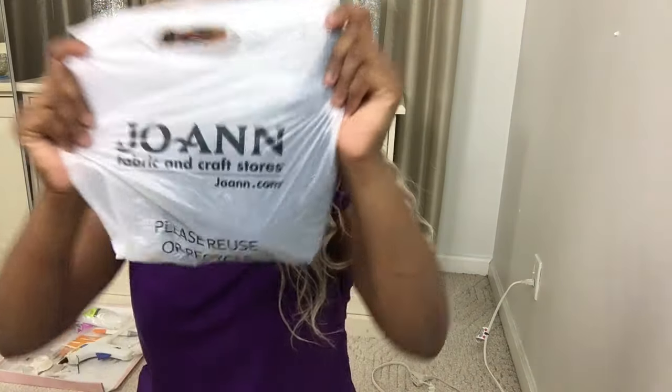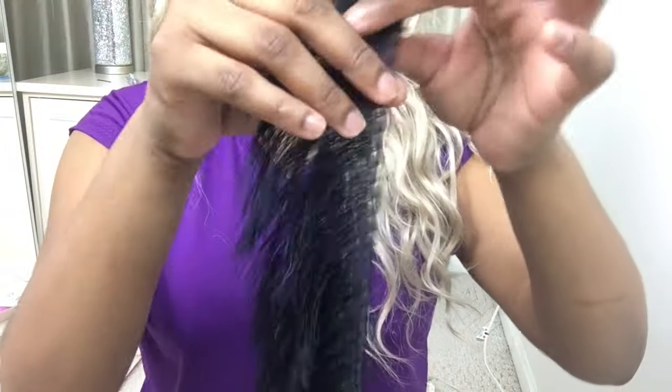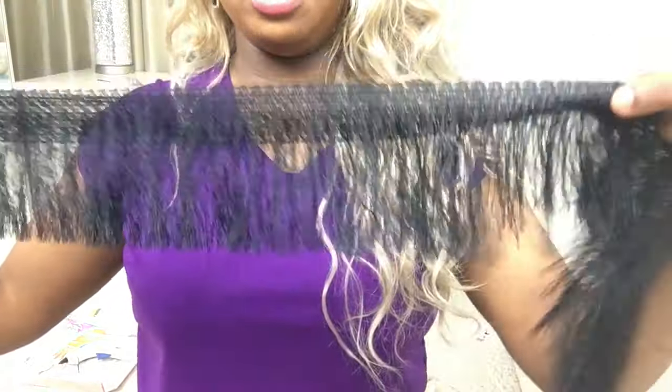We're gonna do a haul — this is just one thing I got from Joann's. This is the fringe and I think I got four and a quarter yards, and that was like $34. I got the one with a thicker band and the fringe is really fine. I like the way this one lays; the other ones looked so cheap to me.